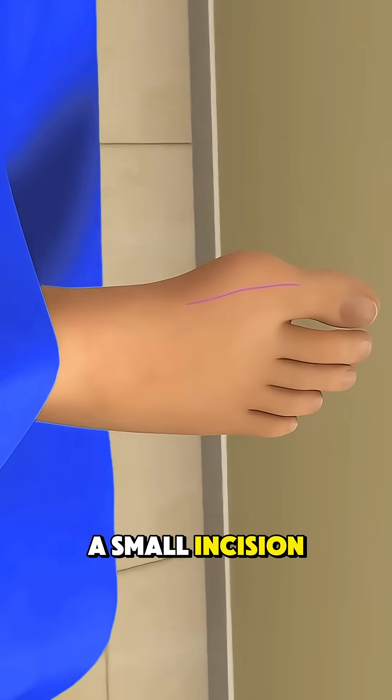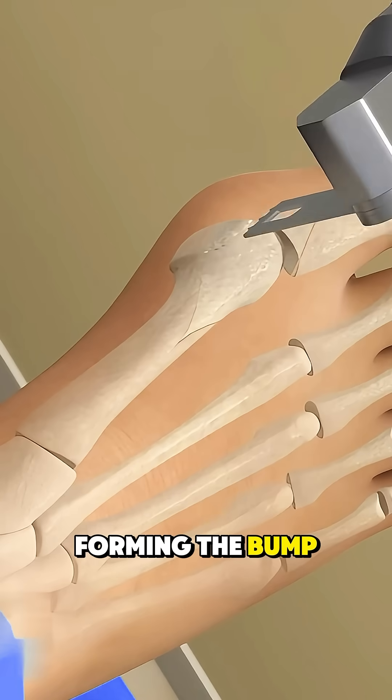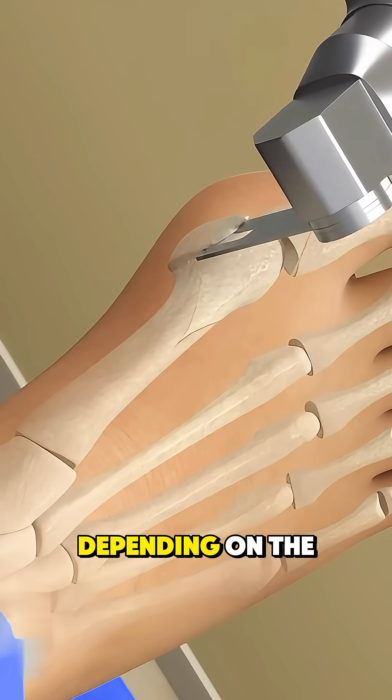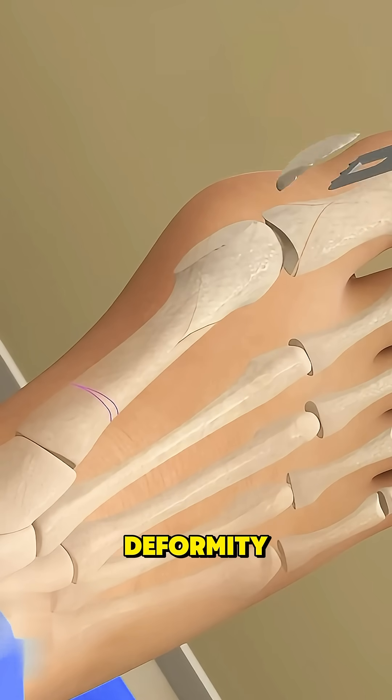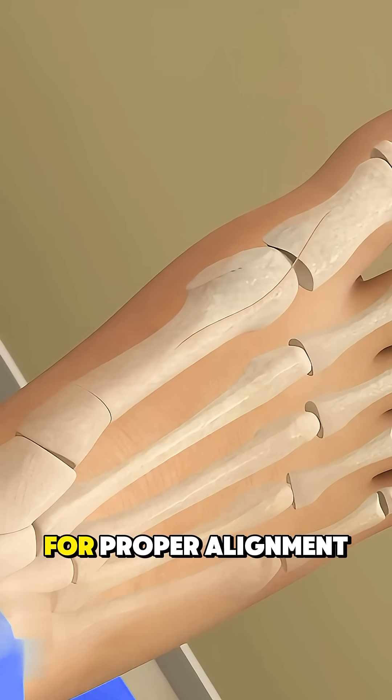The surgeon makes a small incision near the bunion to expose the joint. Next, the excess bone forming the bump is carefully removed. Depending on the severity of the deformity, the surgeon may also cut and reposition the bones of the toe for proper alignment.